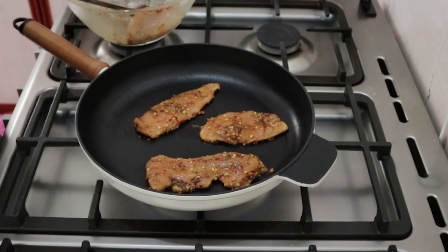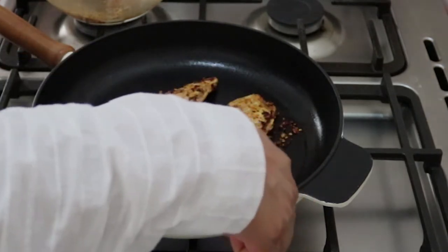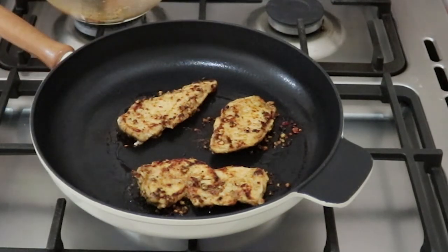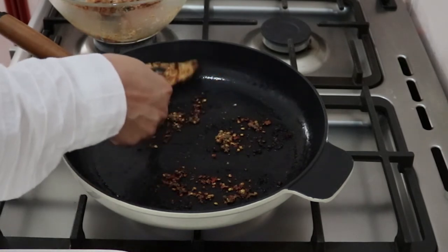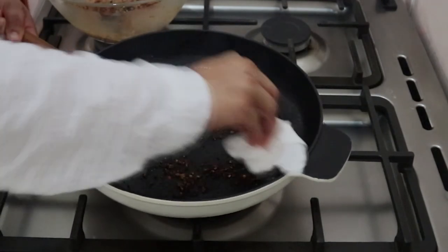After 3 minutes, we will flip and cook for another 3 minutes. I will cut the fat on this side. This side will be cut and the edges trimmed. I am going to add a little oil.